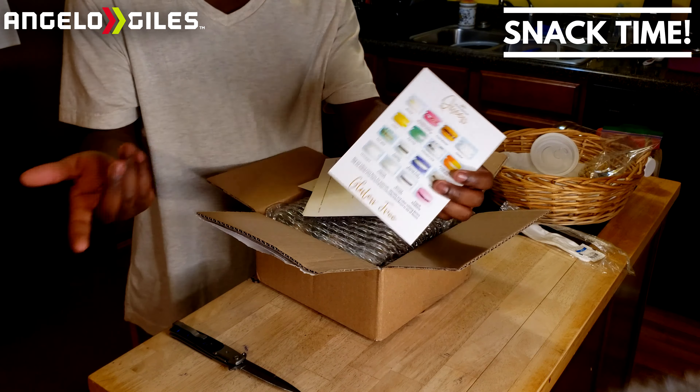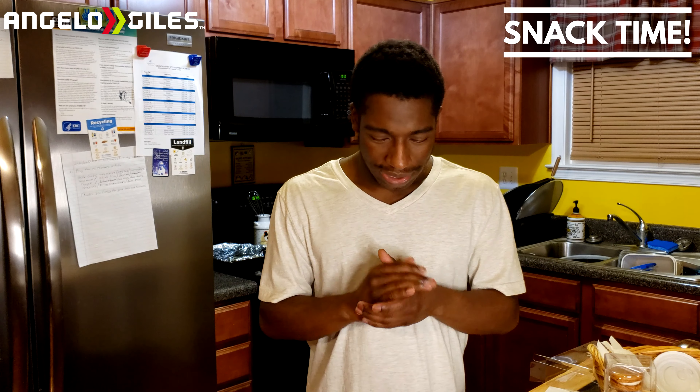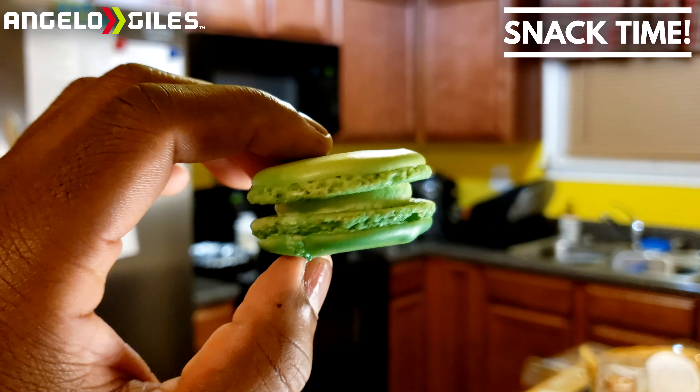Next up is Double Dark Chocolate. I'm not really a fan of dark chocolate, but let's see how this one tastes. That tastes just like a slice of double chocolate cake — the good kind. It doesn't taste like dark chocolate at all, actually. It's very nice. You can really tell the difference between the cake-like and cookie-like textures. I honestly think I might like the cookie-like a little more, but this is really good. I'd give it about a four and a half out of five.